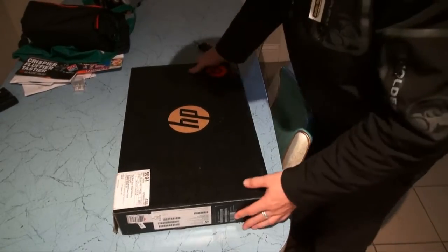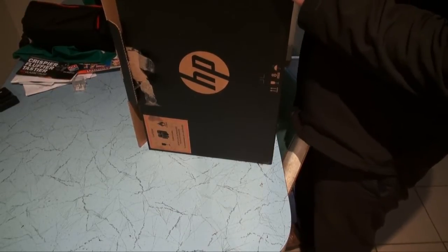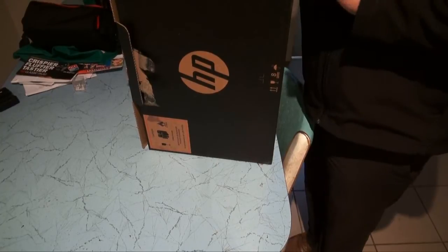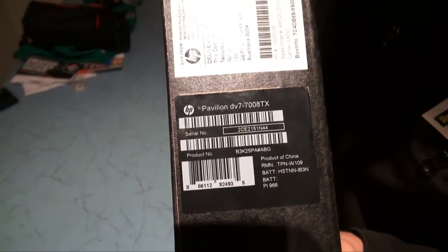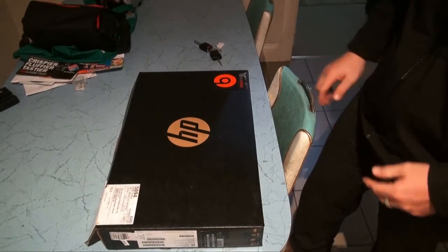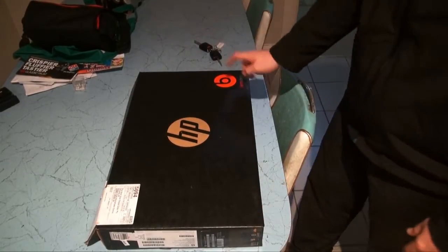Okay, here we are today with an unboxing video for the new HP Pavilion. This is the DV7-7008TX model. This one only came out last week.